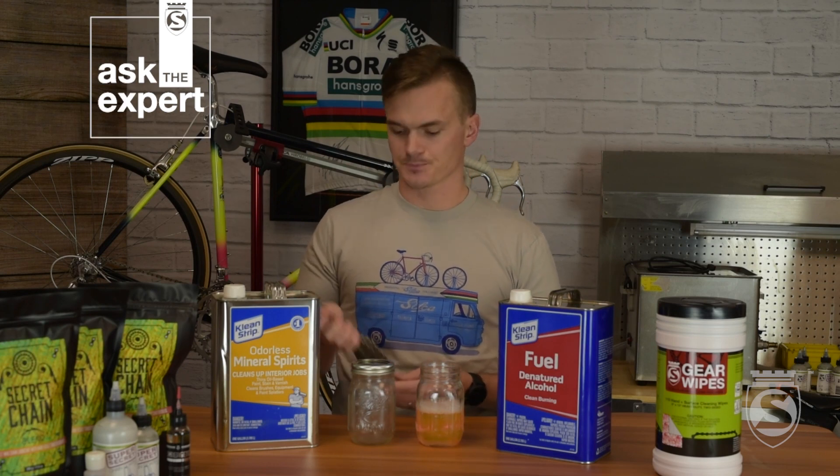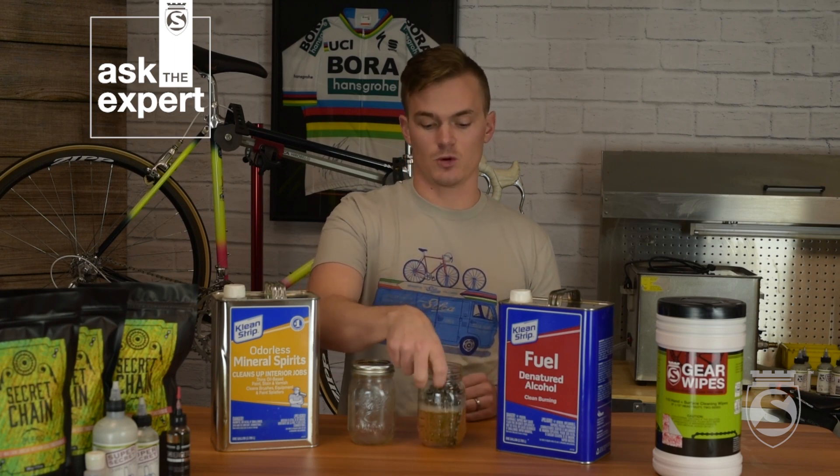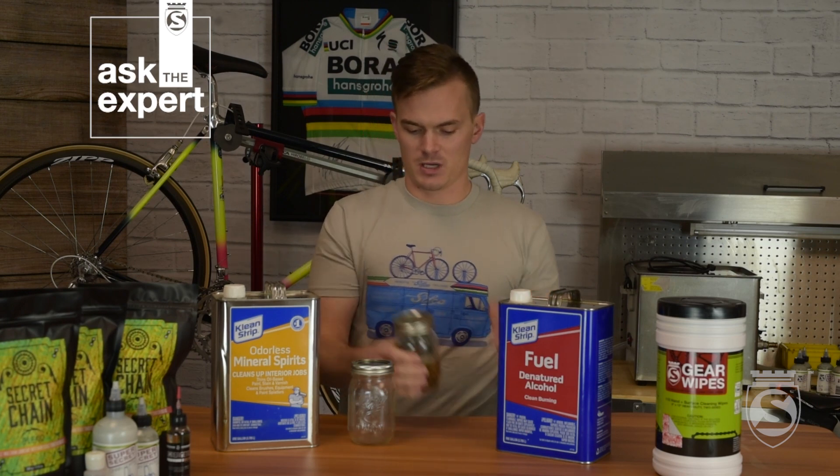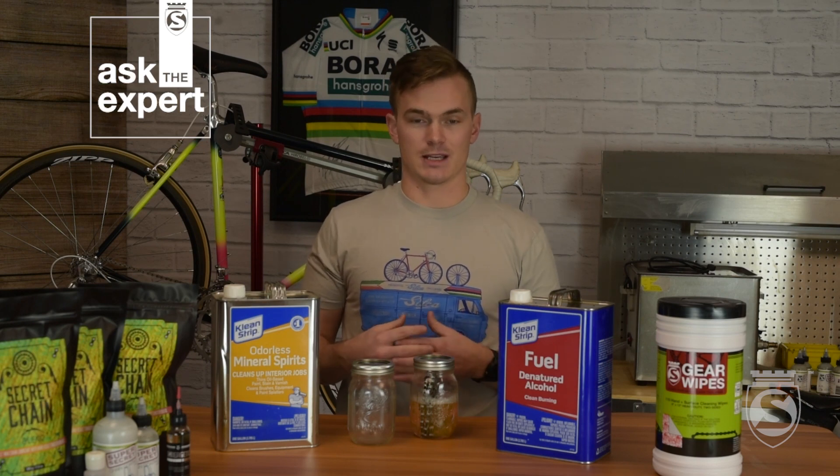Now that we have a chain with the cosmoline and factory grease off of it, we're going to take that into our first bath of degreaser. This is a six-to-one mixture — six parts water, one part Chemical Guys orange degreaser. Drop the chain in, tighten the lid, and give it a good shake. The best method is our ultrasonic cleaner, but what we're doing here is simulating that — shaking it really well to loosen all the dirt, grime, and oil. We'll shake it for a good five to ten minutes and then move to the next bath.